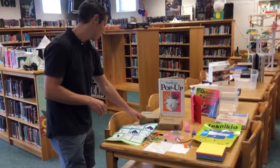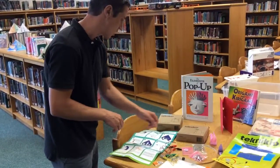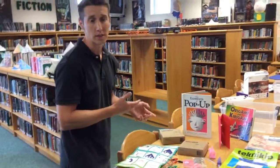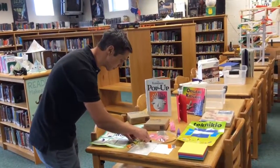We also have some kits that are interesting to add some other layers to origami projects. These are called activating kits. They have things like batteries, LED lights, and other kinds of circuit options. I'll show you an example of this now.